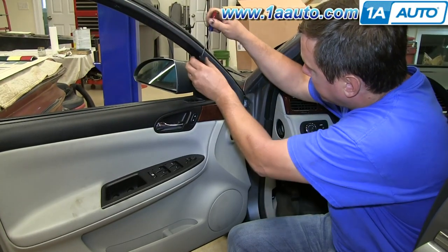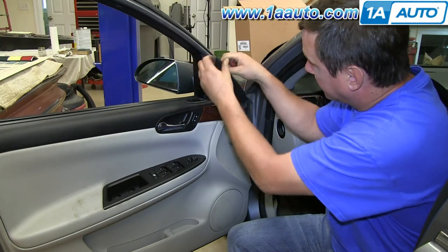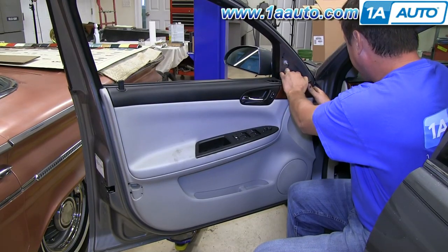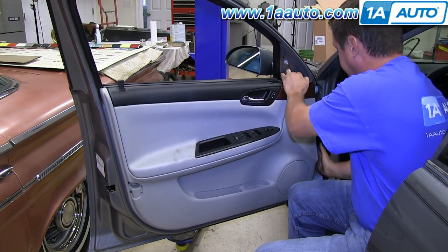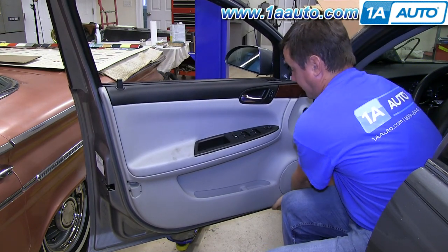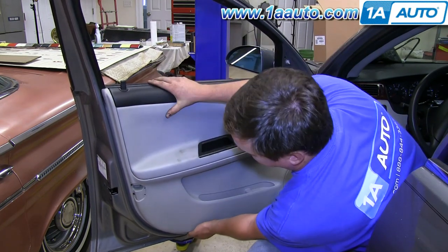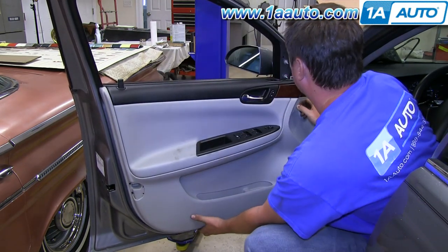Use a small flat blade screwdriver or some other flat tool to carefully pry on the triangle at the top of the door. Starting at the top front corner, pull firmly and you'll start to release the clips. Slide your hand in all the way around and keep pulling the door panel until it's free from the door.